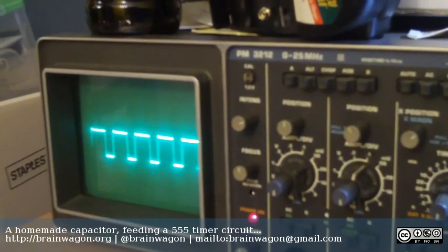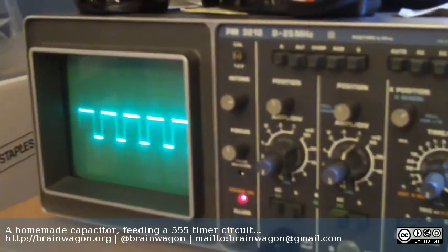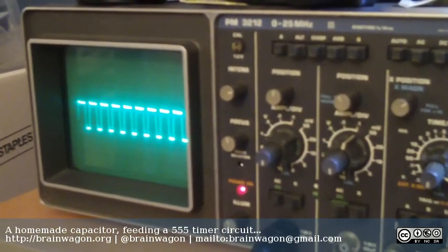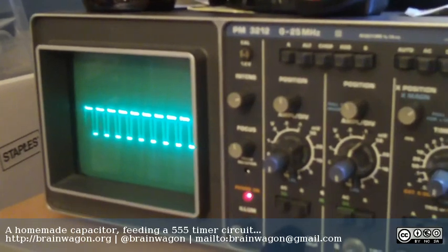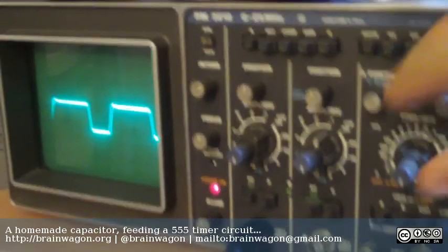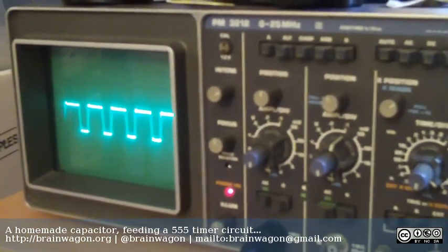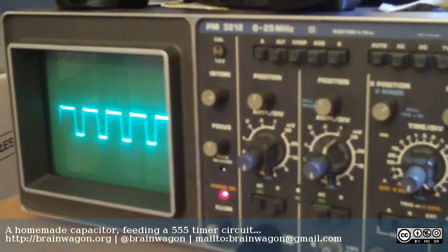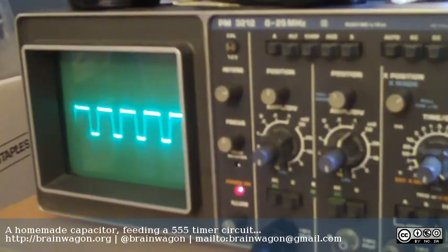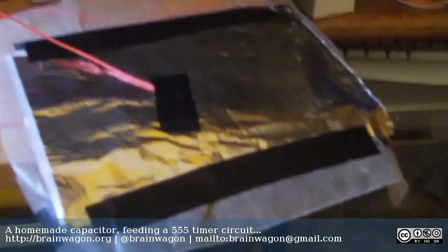So anyway, this is just a quick little experiment. I hope Addie enjoyed this. She's apparently making a big one out of two feet of aluminum foil, because she doesn't have an oscilloscope to measure this stuff with. But you can see that it works pretty well. I do have a book by H.P. Friedrichs called Voice of the Crystal, where he actually makes all of the condensers for his crystal radios by just this kind of technique.